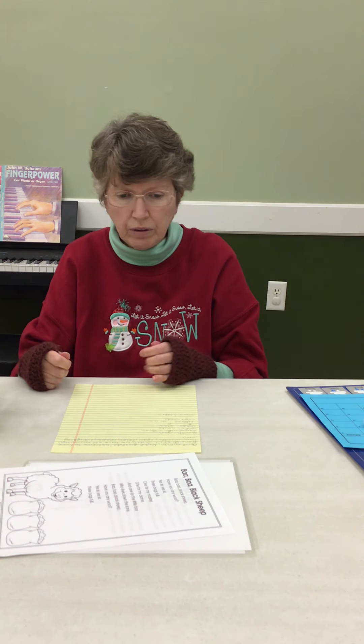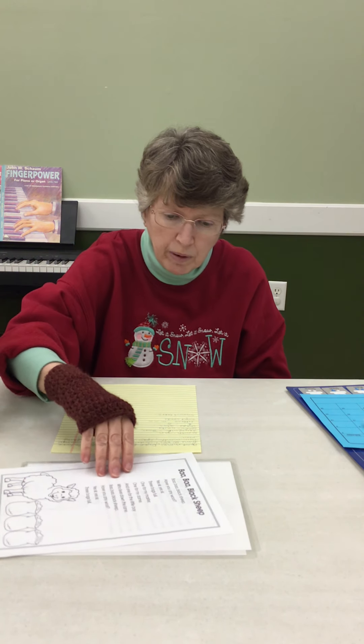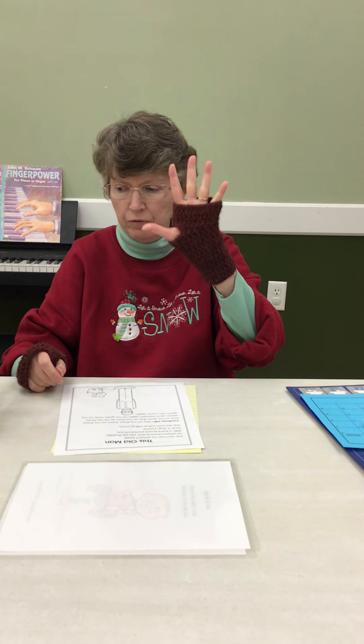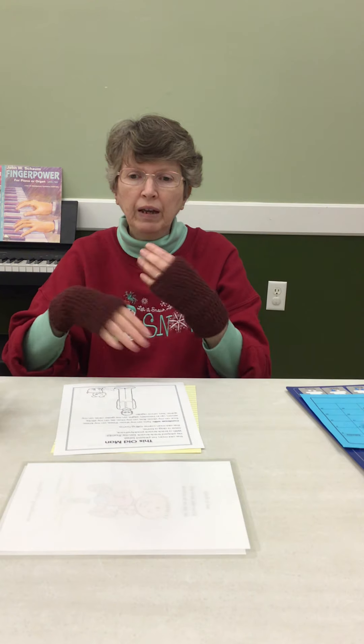Boys and girls, I think that's it — maybe we have time to do this old man. Five — remember we're doing five. This old man, he played five, he played knick-knack on my hive, with a knick-knack patty whack, give a dog a bone, this old man came rolling home.